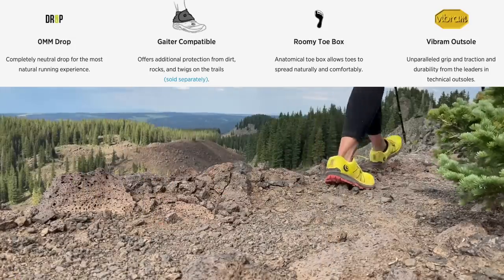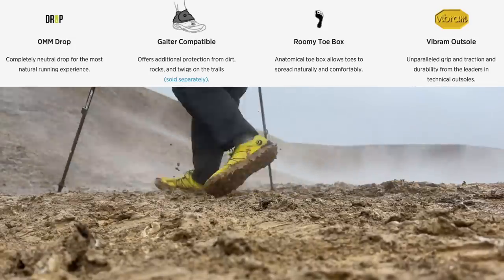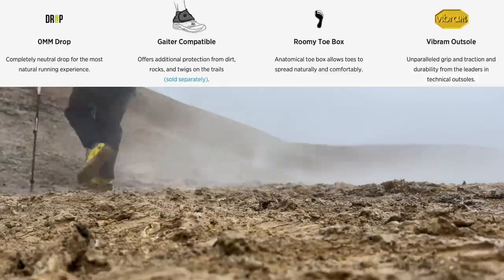It also has a zero drop design, which means your heel and your toe will be level. A lot of shoes will have a drop from the heel to the toe, so if you hear five millimeter drop, that just means that your toes are five millimeters lower than your heel would be.